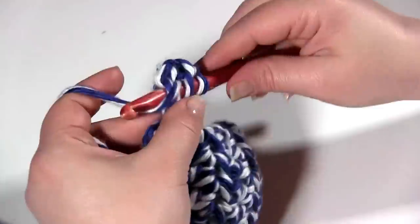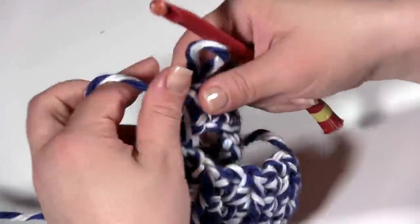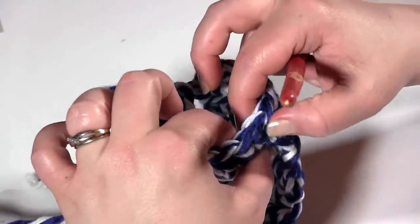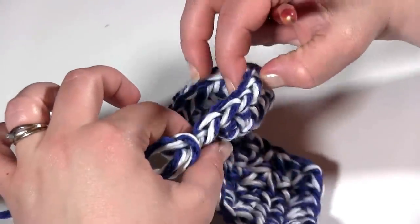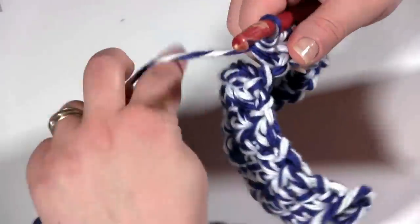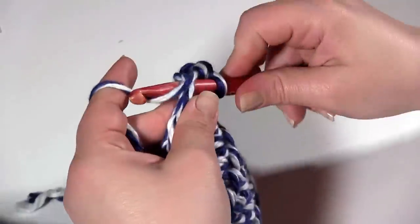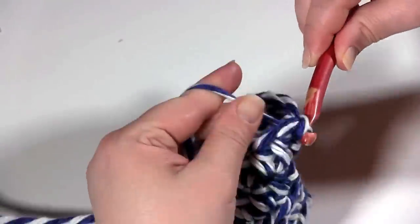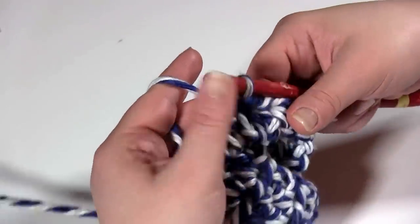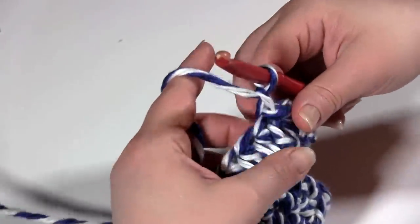Let's try that one more time. I definitely always count my stitches on patterns like this: 1, 2, 3, 4, 5, 6, 7, 8, 9, 10, 11, 12, 13, 14, and 15. So we've got our 15 stitches for round 7. I'm going to join to that first half double crochet of this round with a slip stitch. Make that slip stitch nice and tight — you don't have to worry about making the slip stitch too tight because you're not going to be crocheting into that.